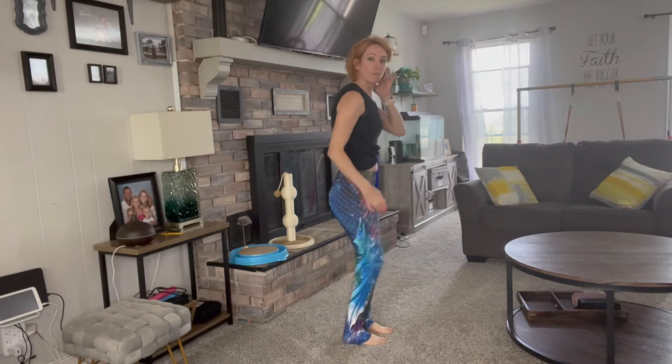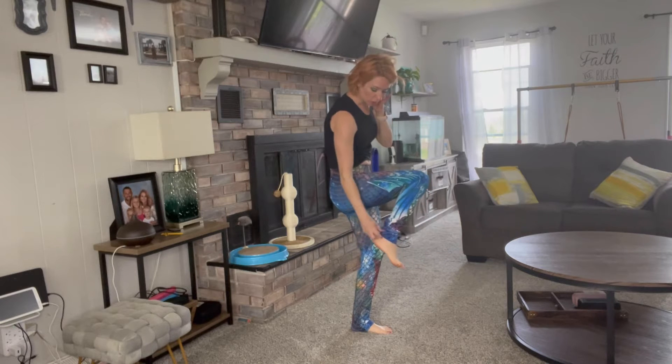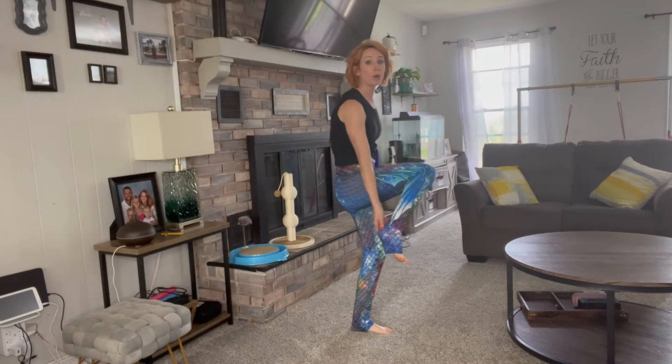I am five two. You can see here the bottoms of it — it is a little bit longer. So if you are a little bit taller, you'll be okay too. Just as you can see me kind of pulling it down, how much more material is down there. So if you are a little bit taller, I feel like these would still work and fit for you very well.